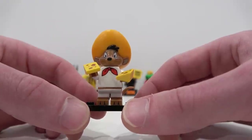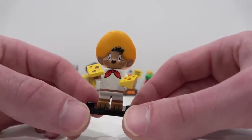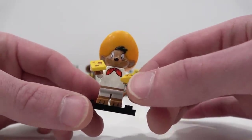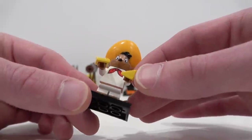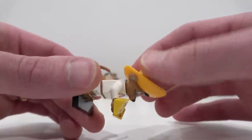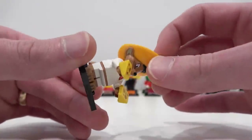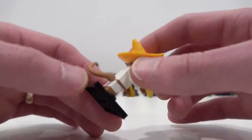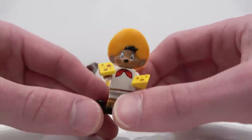The last minifigure is Speedy Gonzales. Arriba, Arriba! He's got print cheese wedge pieces and bows on his torso, and a really nice headpiece with the big sombrero. Pretty easy to identify within the package — that large sombrero piece. And it's got the tail as well. Fantastic little minifigure.